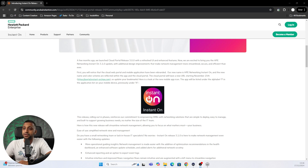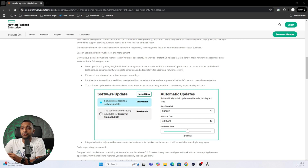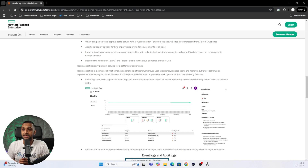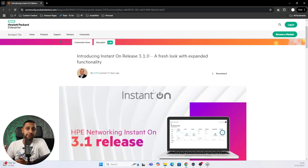Looking at the new features in 3.1: the application is no longer called Aruba — it's now called Instant On and is available on the App Store and Google Play. There's a new update scheduler letting you set an installation delay with a specific time and day. The number of devices per site has increased from 50 to 125, useful for larger deployments. You can now have unlimited administrators with up to 25 admins assigned to manage any site. Event logs and alerts have also been improved with more significant logs and additional alerts for better monitoring and troubleshooting.